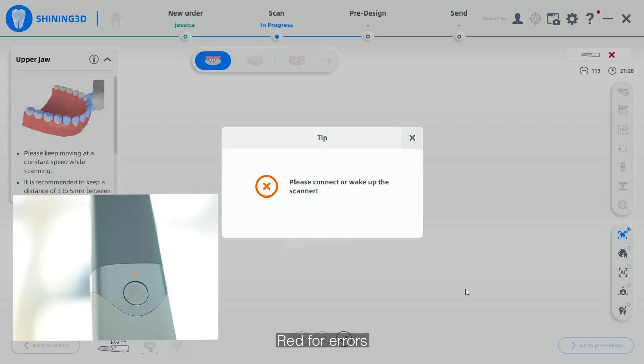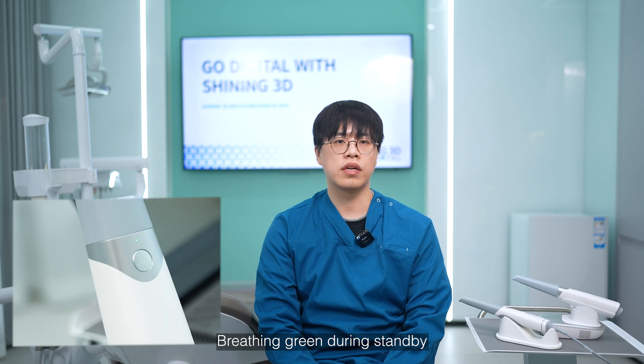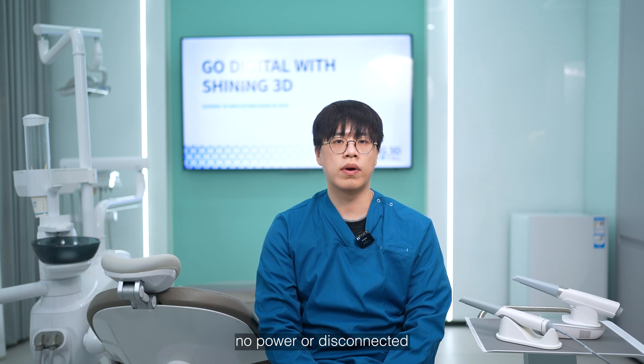Scanner status — dot light on the device: red for errors such as connection failure, Wi-Fi issues, and more. Green for working or heating. Breathing green during charging. Lights off for sleep, no power, or disconnected.